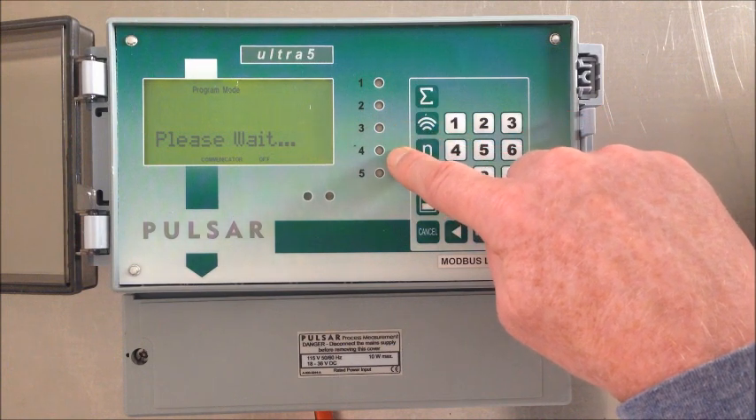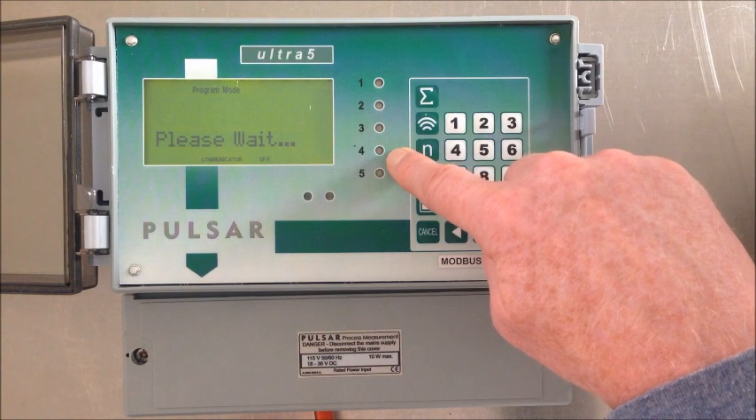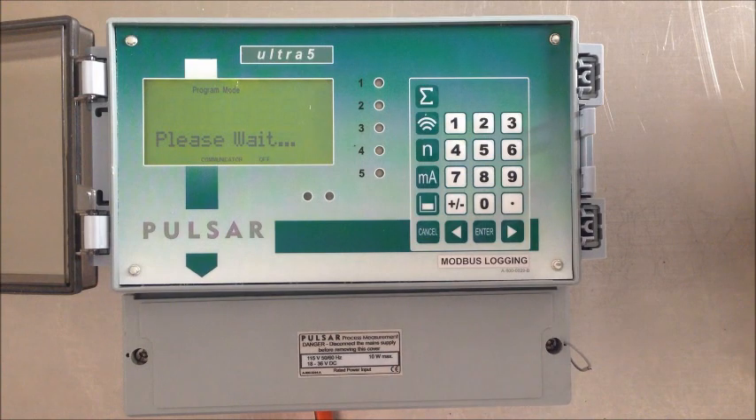They also want to use one alarm, which is going to be a high alarm going to relay four. It's a two-pump control application, but we're going to be using three relays to control the two pumps as we are integrating it with the existing control panel and leaving the wiring as-is to avoid any complications.